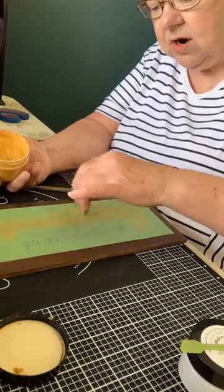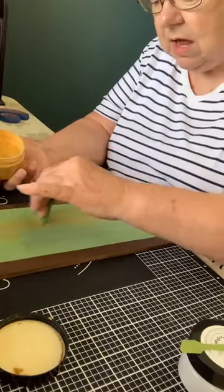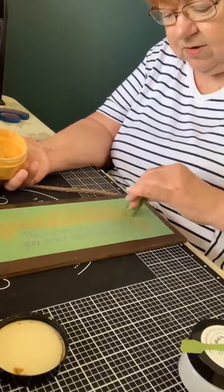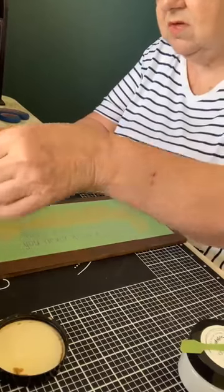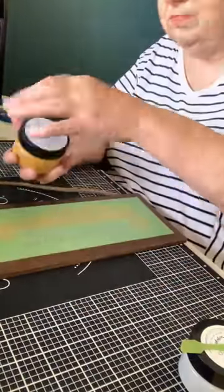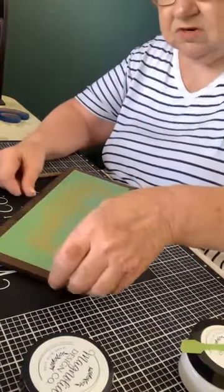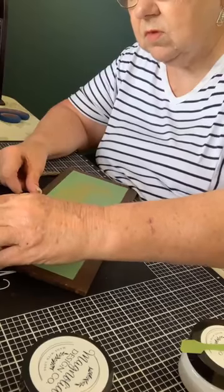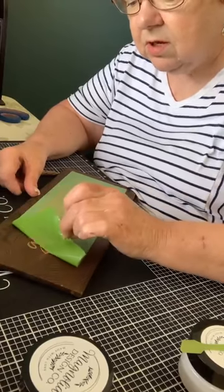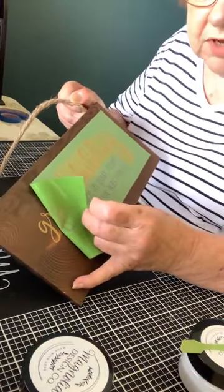If you have grandchildren, comment below how many you have! I have seven grands and three great-grands, so I am very, very blessed. I'm going to set the gold aside — look at how nice and creamy that chalk is, because it's been maintained properly. I'll lift a corner to check, and you can see that 'grandchildren' is going to show nicely, so I'll spread the stencil back down and do the white.